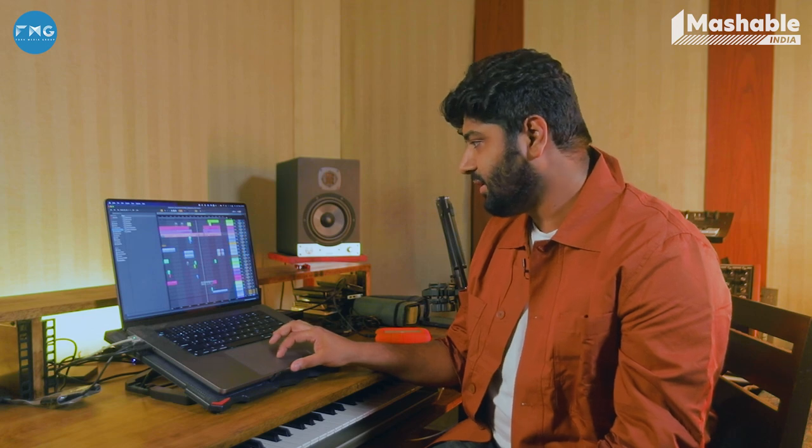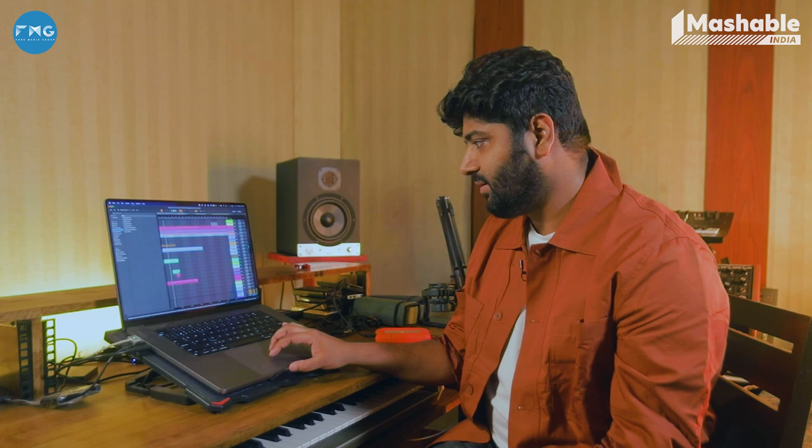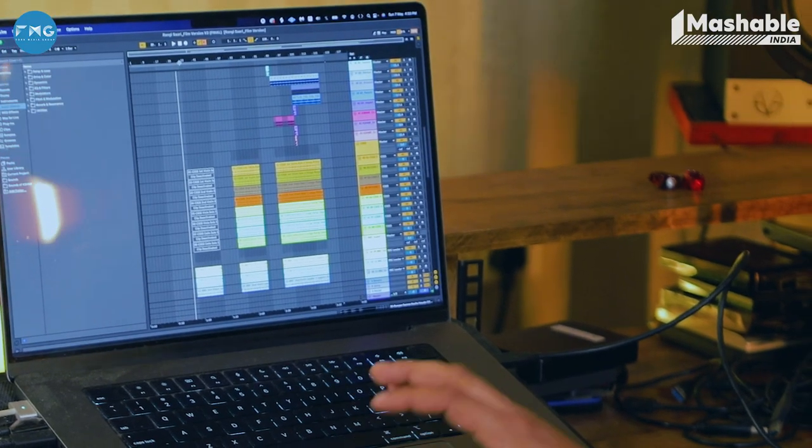I had an Algoza sample and I used this plugin called Portal, which is a granular synthesizer — an Output plugin. I messed around with that granular plugin and it gave me a really interesting result. This was for the Jugg Jugg Jio Rangi Sari version. Initially in the original version there's no Algoza.